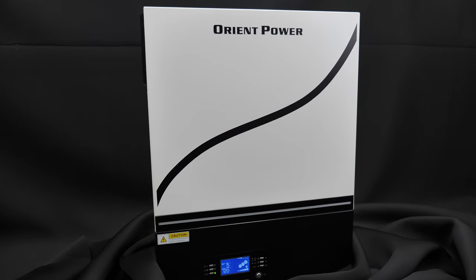Welcome to the channel. Today we're doing a full review on a new inverter from Orient Power. A full review means we'll take a closer look, open it up to look inside, and attempt to try basically every single feature or option the inverter has. The video is probably going to be really long, so there will be chapters on the timeline so you can skip around if you want.